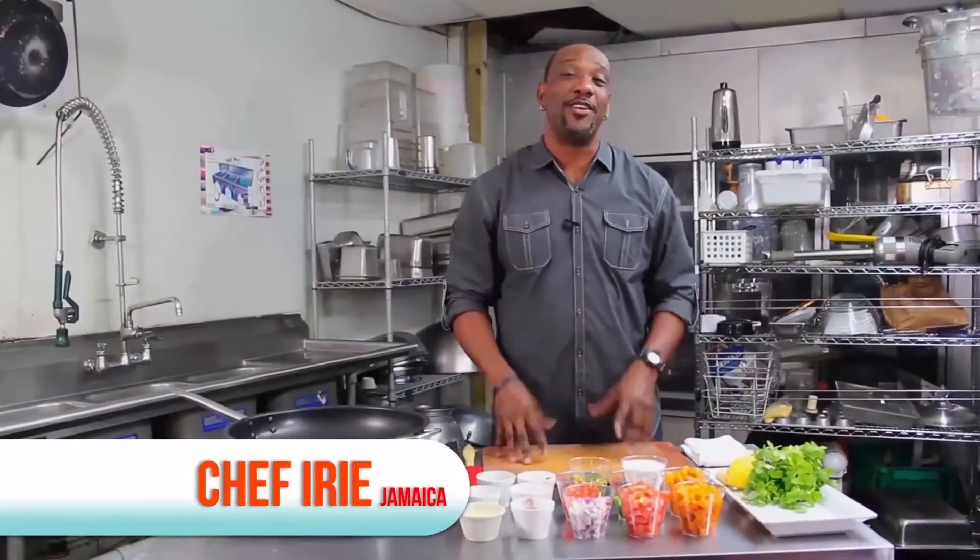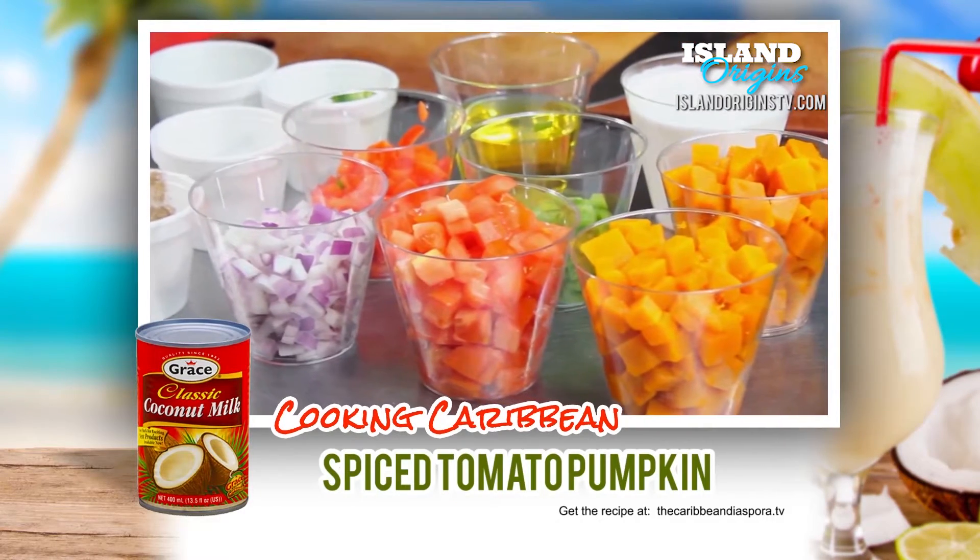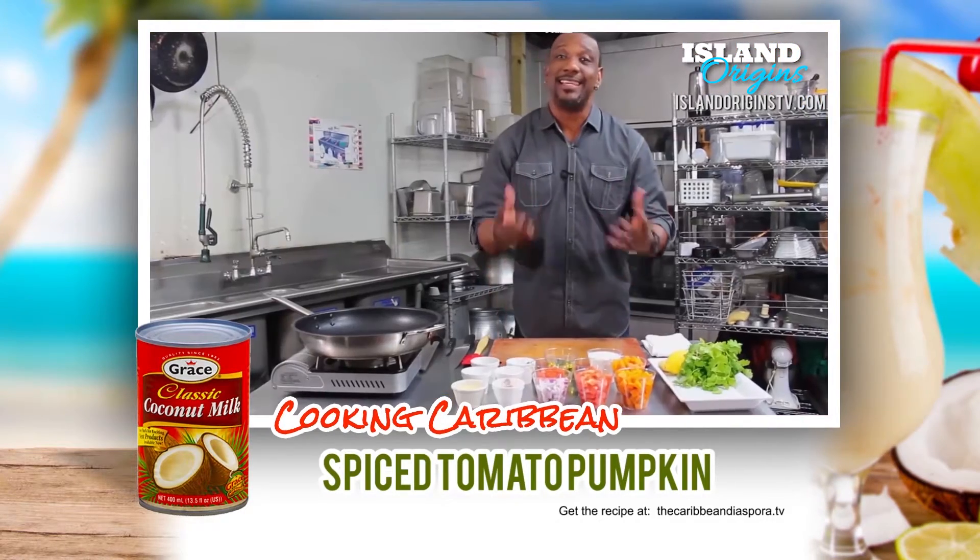Hi, I'm Chef Irie, and today we're going to be doing a vegetarian-style dish. It's called Spiced Tomato Pumpkin. It can be served as a side and definitely as a main entree course for all you vegetarians out there. So let's get started.